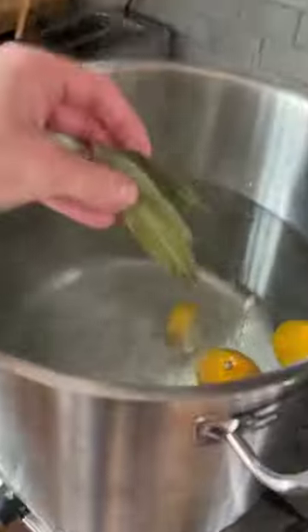Big ol' pot. Meyer lemon, couple bay leaves, obviously some salt. Bring it to a nice boil. In they go — let that cook for about 12 minutes.